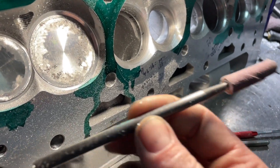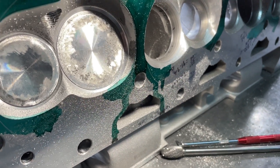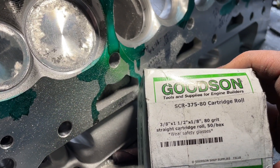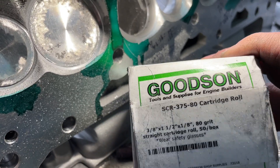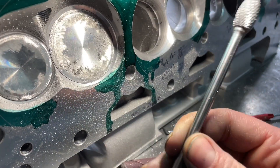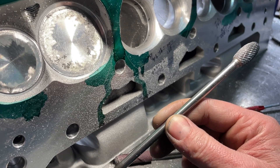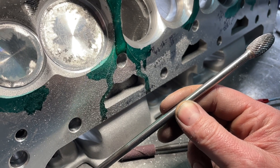The last tool is a mandrel holding a 3/8 by 1-1/2 inch, 80-grit cartridge roll. You can get these from Goodson. The burrs you can get from just about anywhere, but this one is six inches long. Note: at faster speeds these long burrs wobble. I don't have a problem with them, but some other grinders do. The Fordham runs at something like 12,000 RPM.